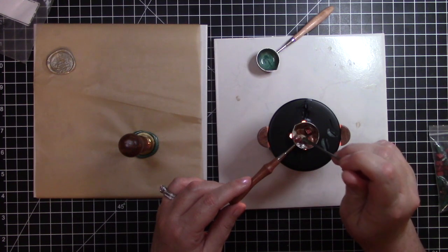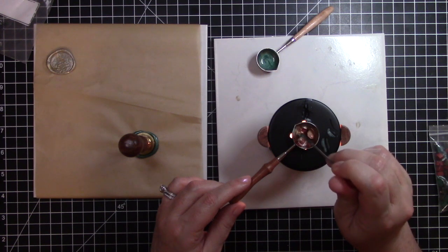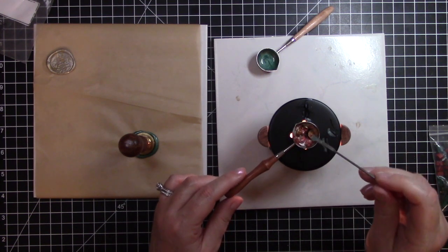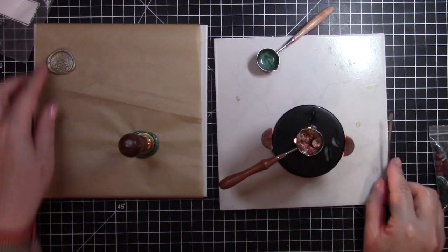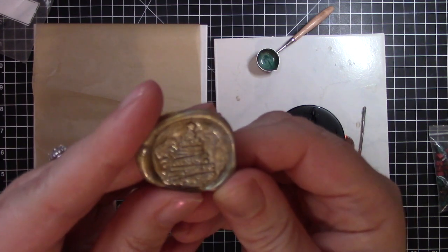With this copper one, I don't want it totally mixed up — I want it to be a little bit of a swirl, like the silver.